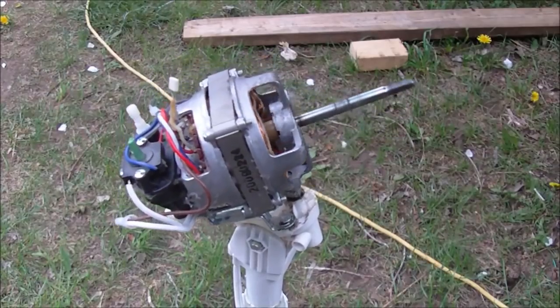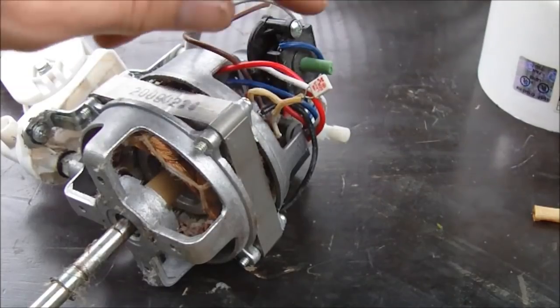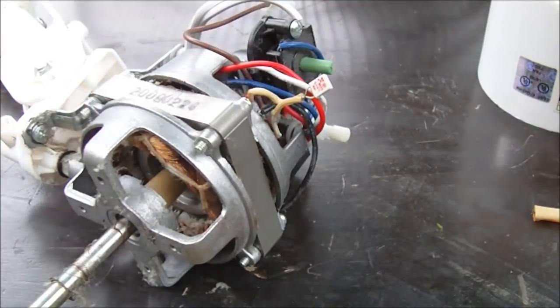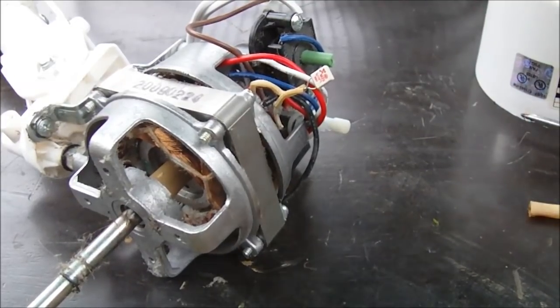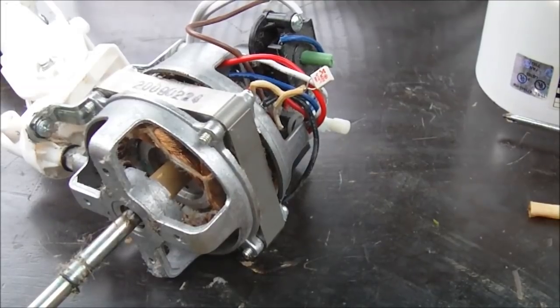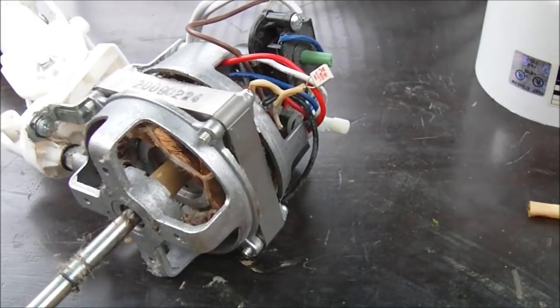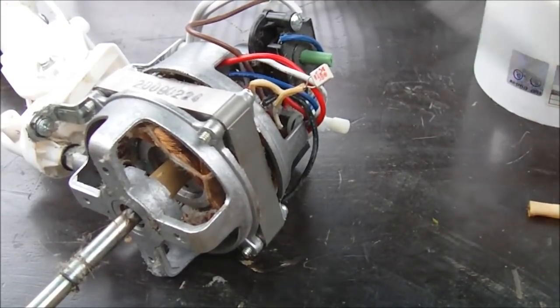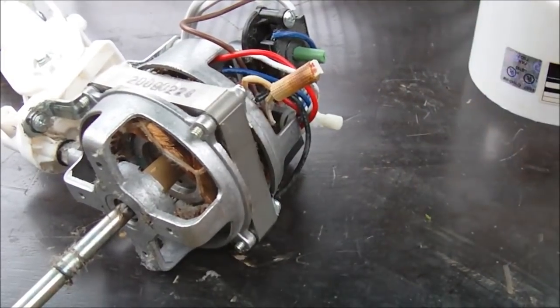And the fan works — so that confirms it. It doesn't always mean that replacing the thermal protector will repair the motor. If the thermal protector has tripped out and disconnected the circuit, the motor may have physical damage — the coils may be burned out somewhere and there may be a short. So it doesn't always mean you can just replace this and the fan is going to be okay. You have to test it out.